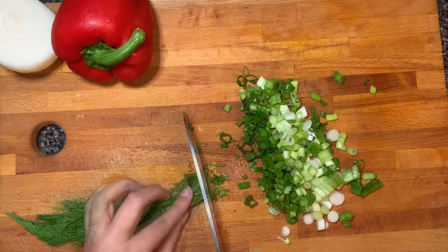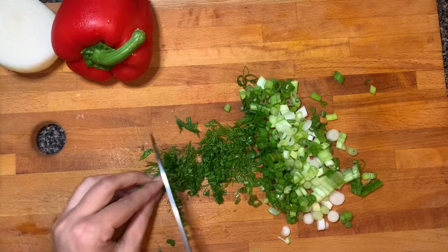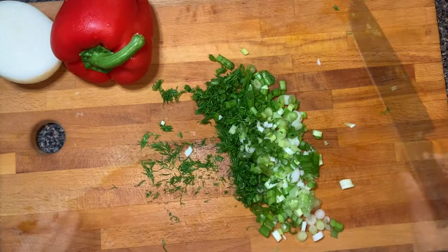Now I have taken dill leaves. Dill is a kind of herb and has a very beautiful flavor and aroma, so this is gonna help us make our sandwiches more flavorful and aromatic.